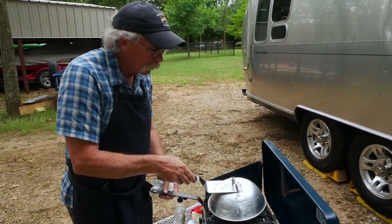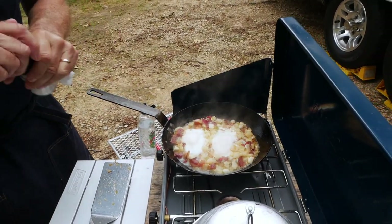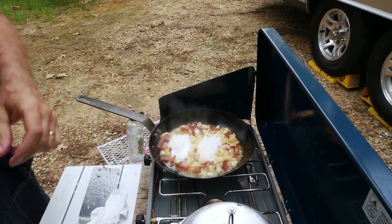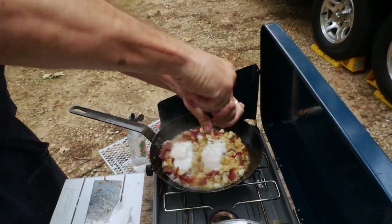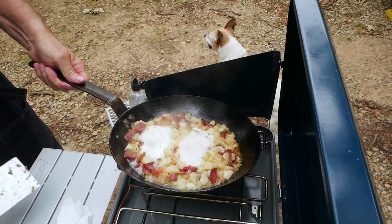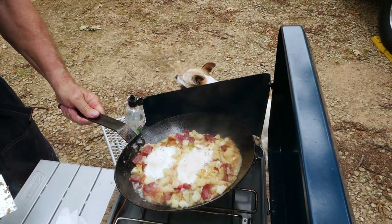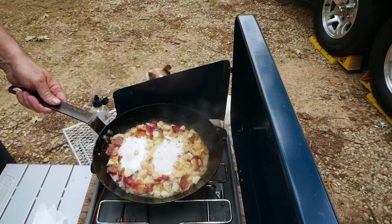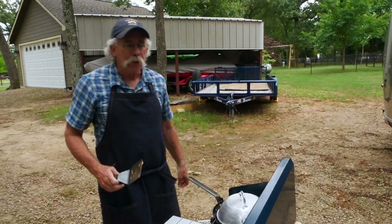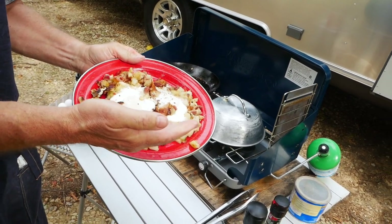After a couple minutes you'll see we've kind of got them in a poached effect. You can add a little salt and pepper — there's a little too much liquid maybe, but it'll cook off. I'm going to let this go just a minute more with the lid opened to get rid of some of the liquid. Be careful not to take the lid off too many times or you don't get that steam buildup to cook the top of the eggs. And there you have it — two eggs over a bed of hash browns and bacon bits.